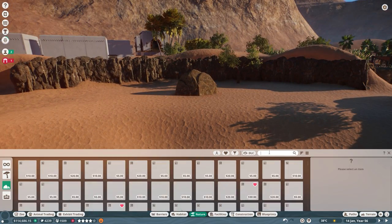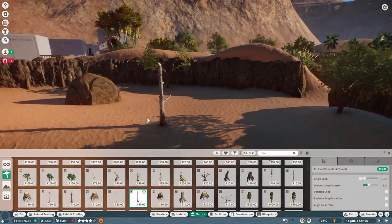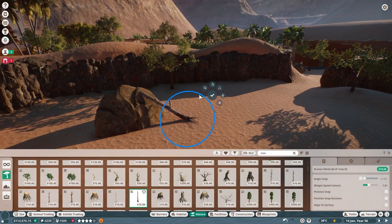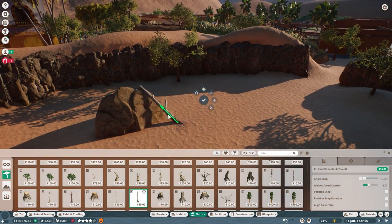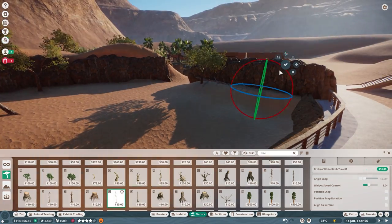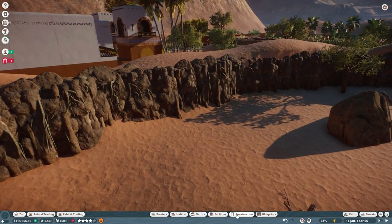With that rock wall completed, I eventually returned to the interior of the exhibit and placed some birch trees. While they're not native to Africa, because they're dead it gives more of a desert feel. I placed a few of these around — I know the camels won't like them, but for the feel of the exhibit it definitely needed to be done.